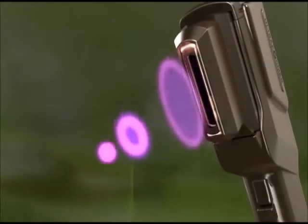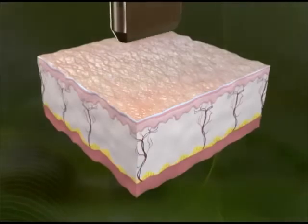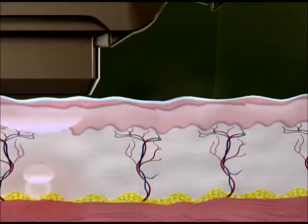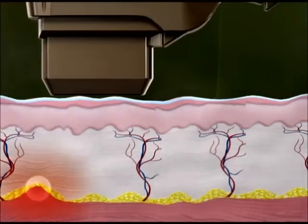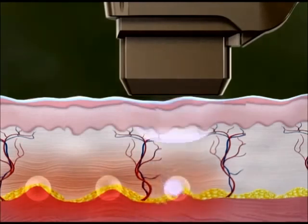Ultraformer transducers deliver highly focused acoustic energy that penetrates to optimal depth with geometric precision. First, Ultraformer creates a Thermal Coagulation Zone at a skin depth of 4.5 mm.